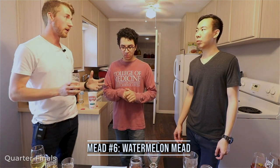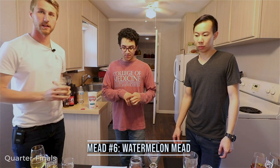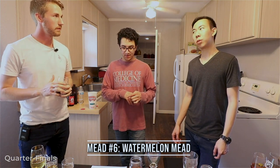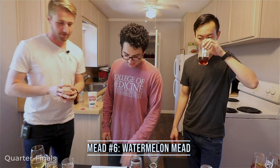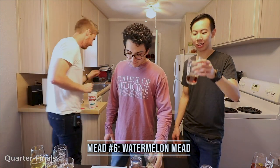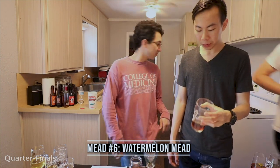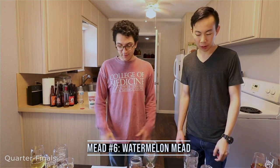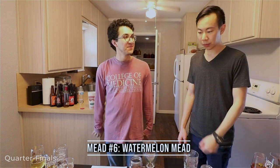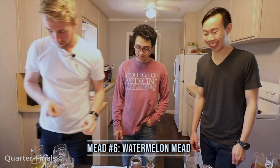Number six has some carbonation which is definitely helpful. It's sweet but balanced — all the notes are there, slightly floral. I'm very familiar with these since I've tasted them over time. What do you guys think it is? One person says some kind of bochet, another thinks blueberry or mixed berry because it's carbonated, and I'm going with raspberry. We'll put number six on the red.